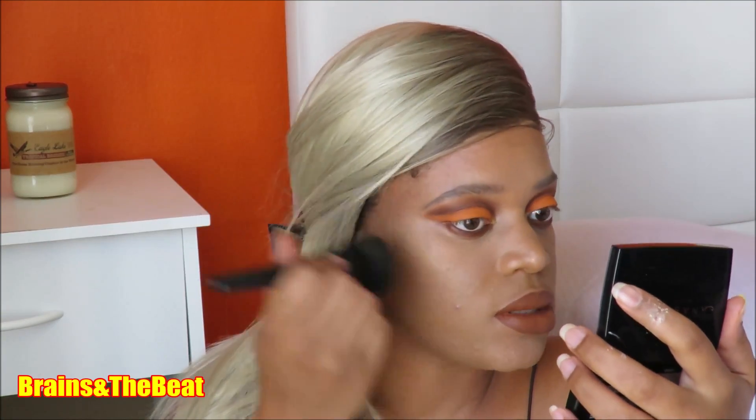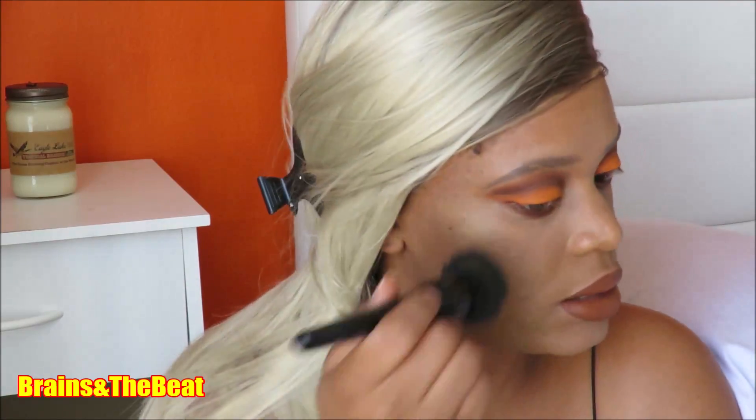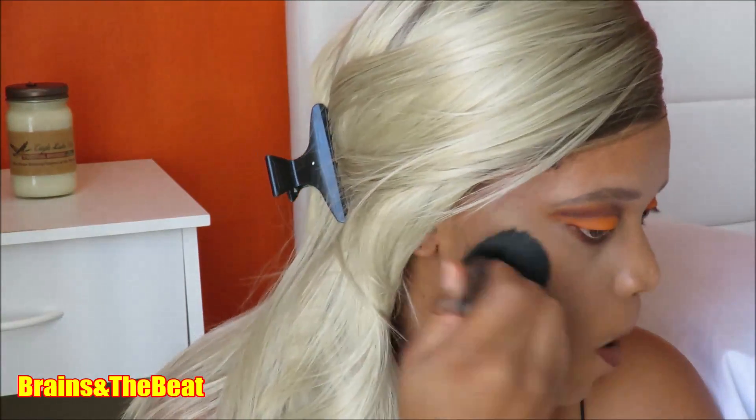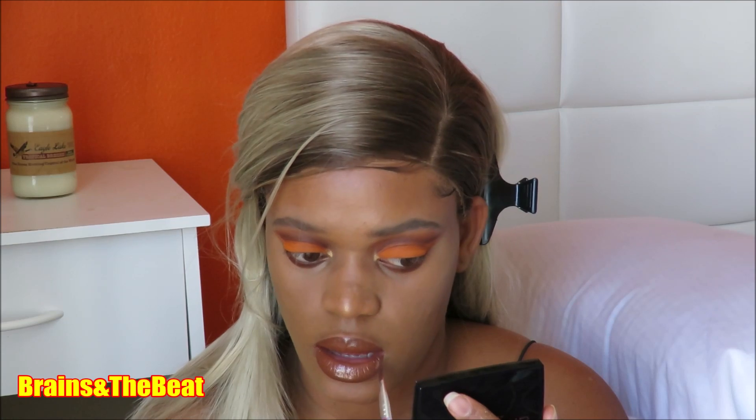Now I'm going in with the Fenty Gloss Balm. I was skeptical at first — it's just a gloss and everyone's hyping it up, $16 for a lip gloss seemed crazy. But it's worth every single dollar. It's absolutely gorgeous on top of liquid lipstick or any lipstick, and it makes your lips pop. I really want to get two — one for personal use and one as a backup. They also released a new one so I'm going to get that one too.